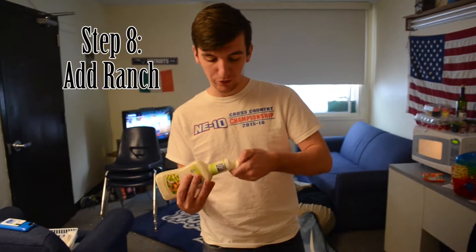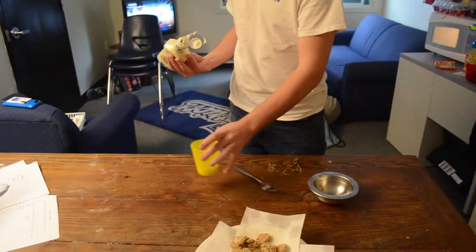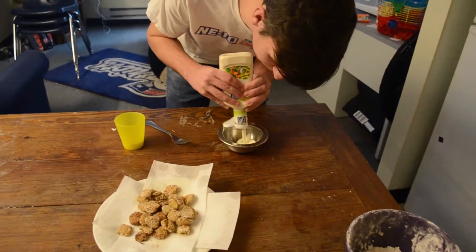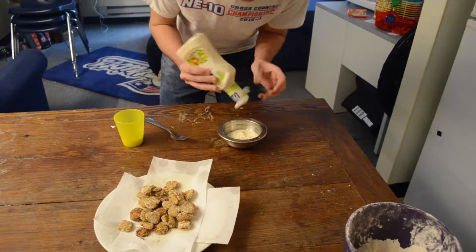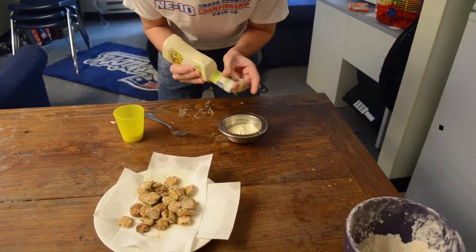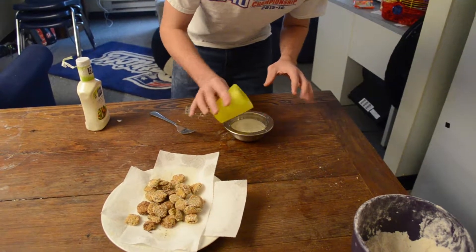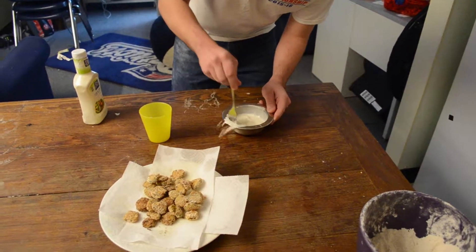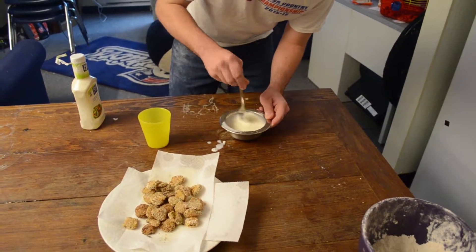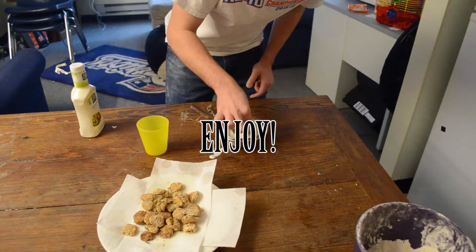Our last step is to put the ranch in a little dish and mix it with a little whole milk — pretty much half the ranch bottle. Add a little milk; this helps it feel more liquidy. And enjoy!